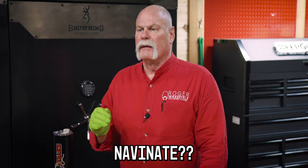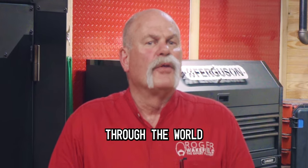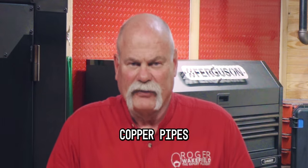Today, we're going to navigate through the world of copper pipes.